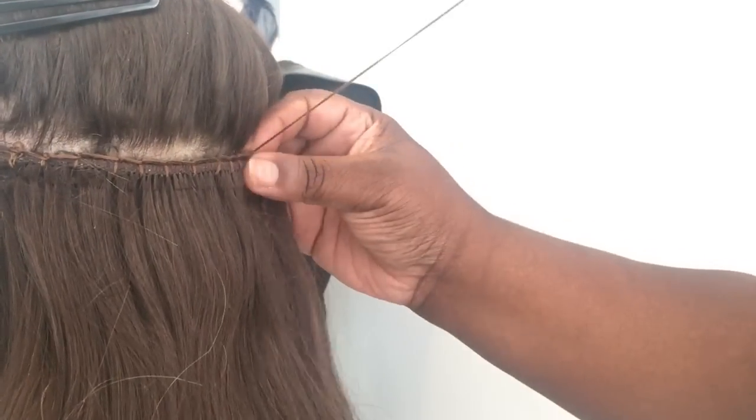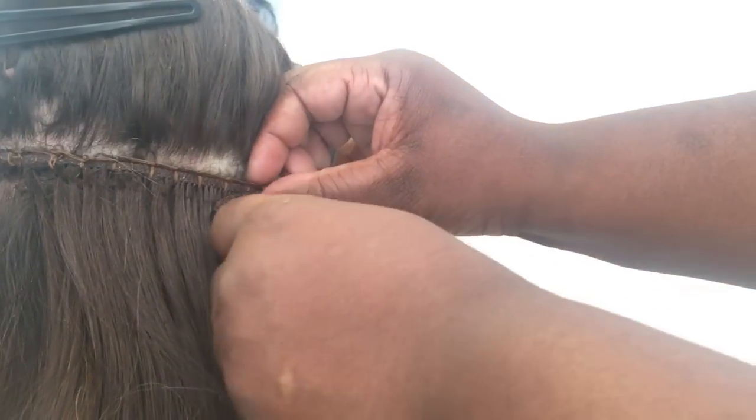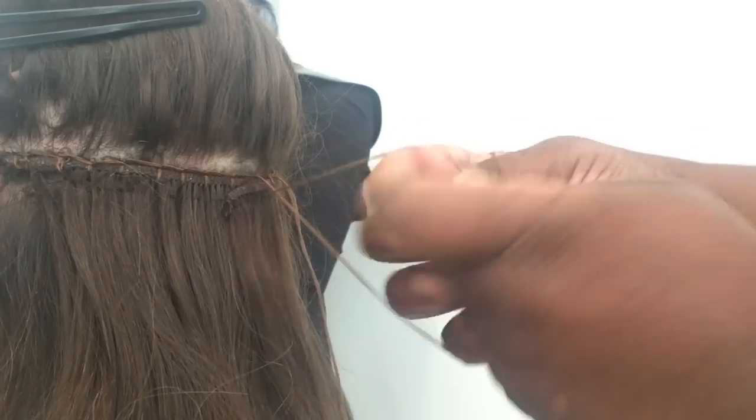Due to the weft being slightly longer than the amount of beads that were installed, I fold the weft over and continue to sew it down. This means that I don't have to cut away any of the client's wefted hair.